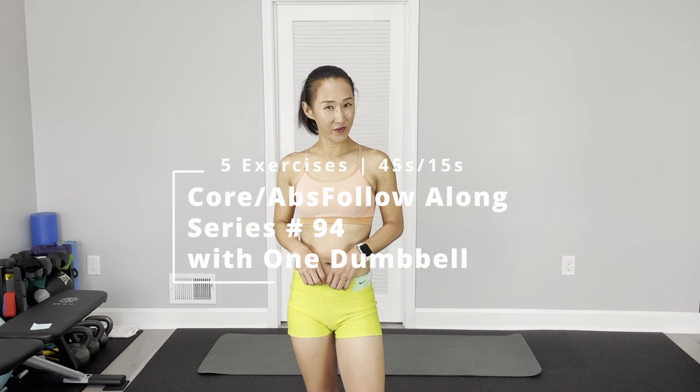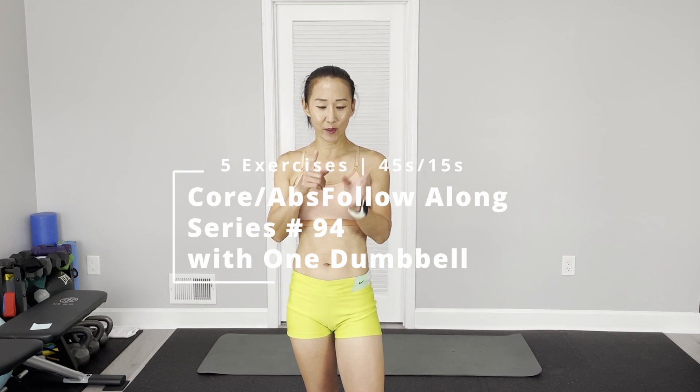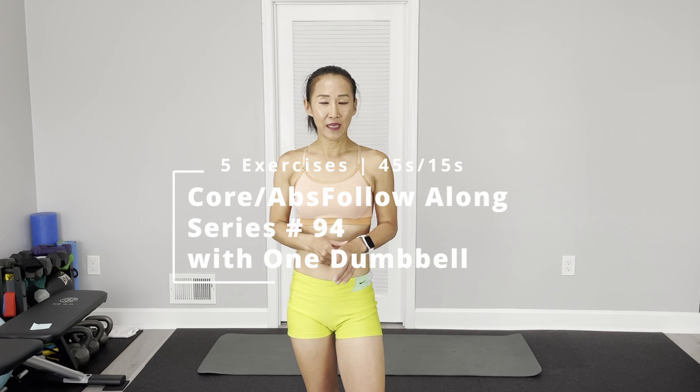Hi there, this is Tanah Jane. Welcome to PT Fitness. Today: core abs follow along series for this week.